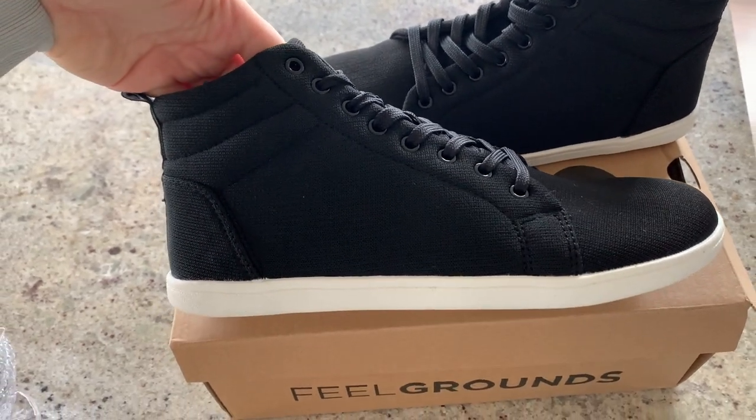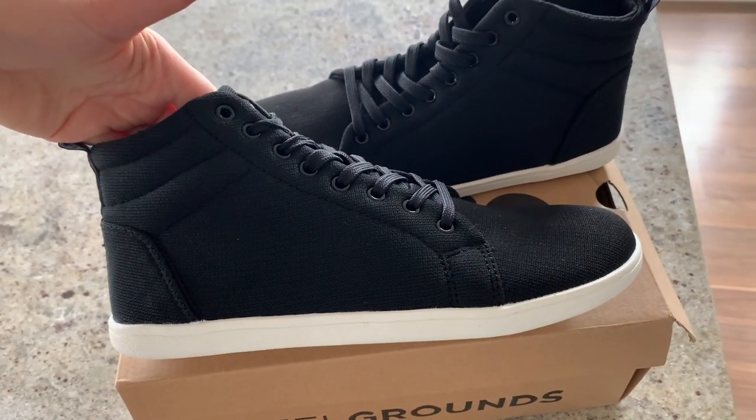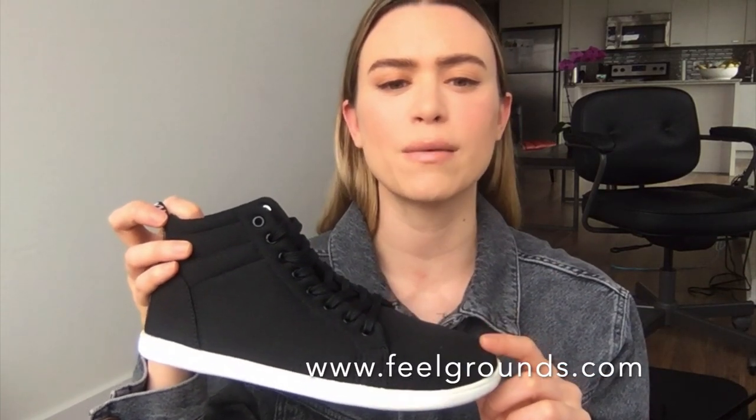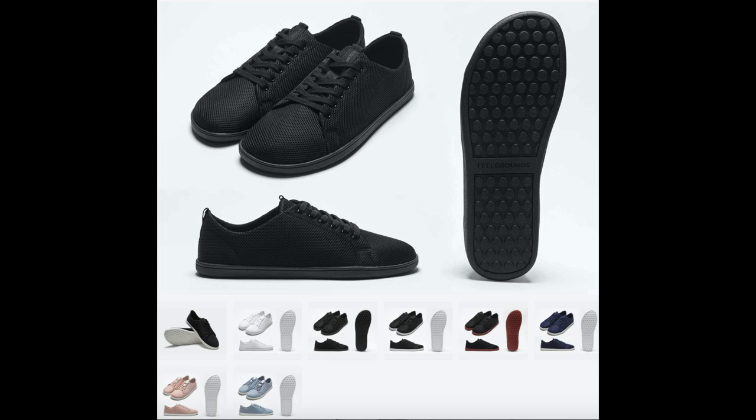Welcome back! If you're new here, my name is Janice. Today this video is going to be a review of Field Grounds' new high-top version of their barefoot shoe. If you've watched my videos in the past, you would have seen a review I did of their lower-cut version, which was the all-black color.